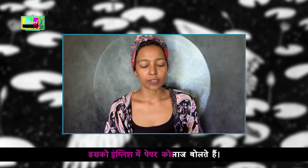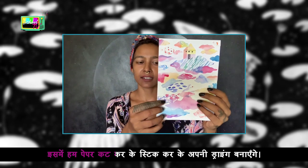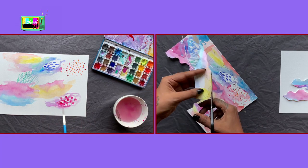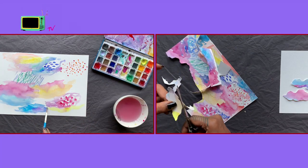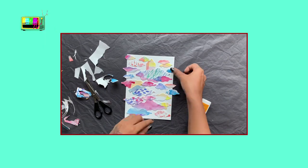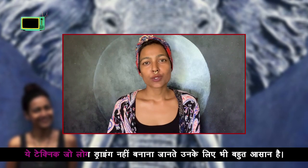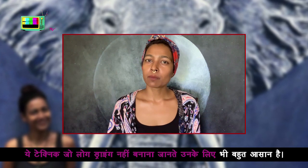This method is called paper collage in English. We will make paper and stick our drawing. This technique is also very easy for people who don't know how to make a drawing.